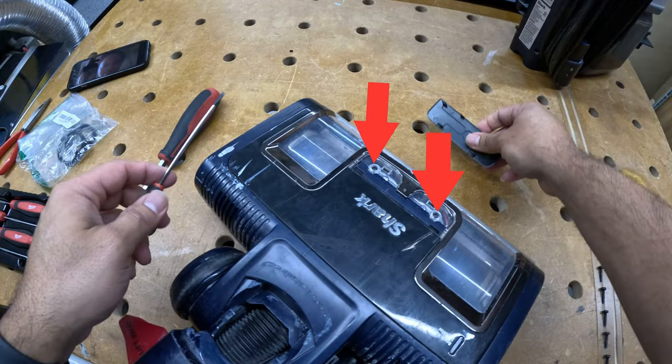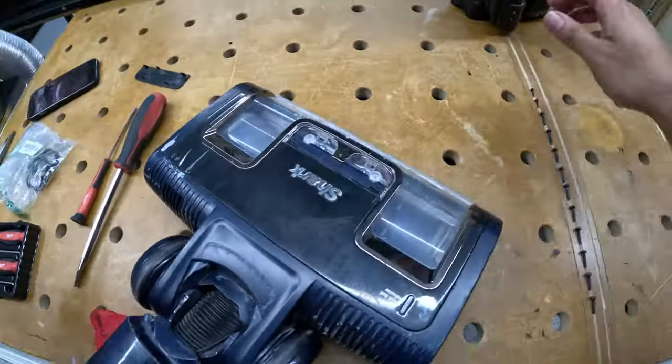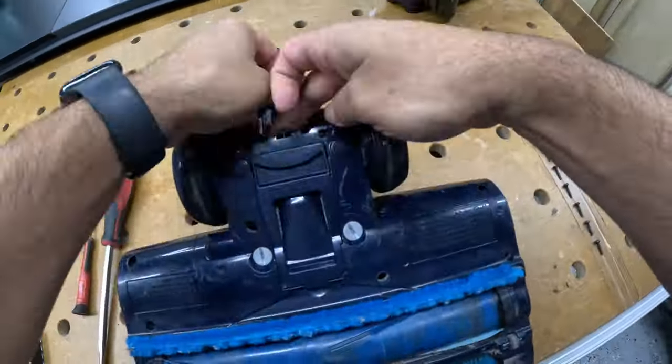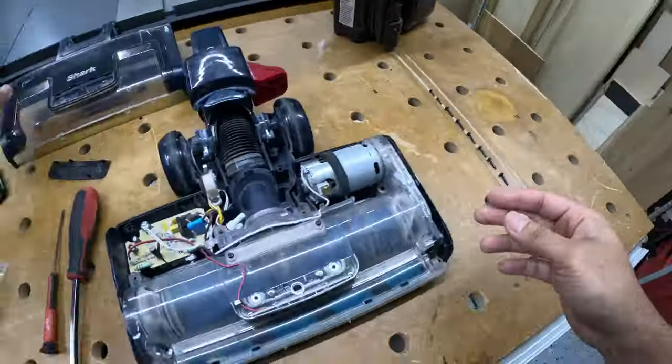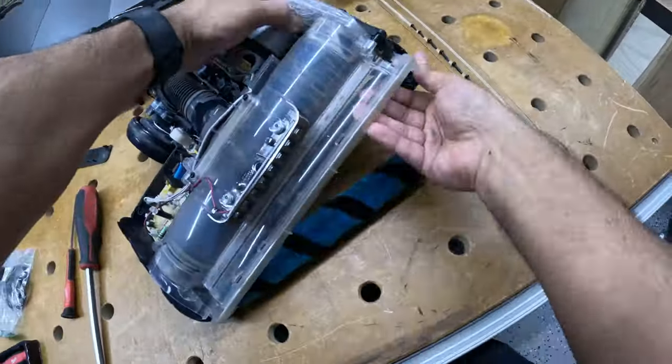Once you remove those two screws, the lid is completely free and you'll be able to remove it entirely — it just comes right off.